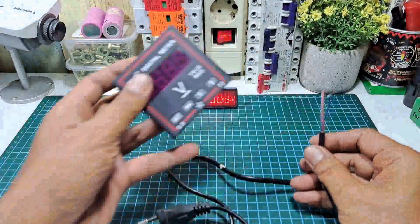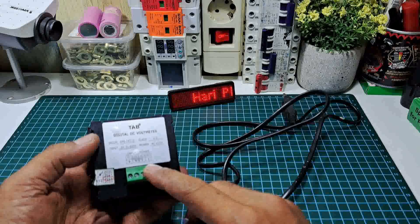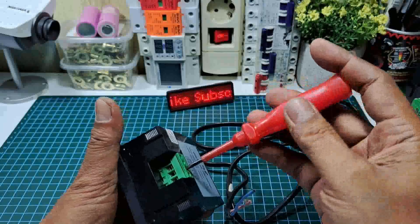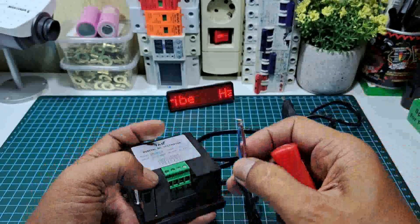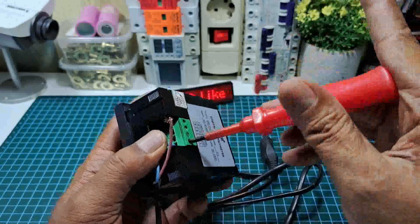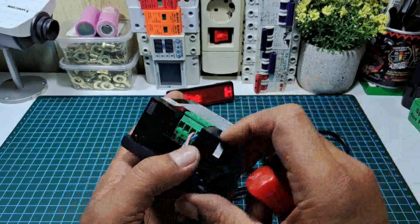Voltmeter ini kita menggunakan power AC 220V dengan kabel seperti ini, kita akan pasang ke power 220V yaitu di pin nomor 1 dan nomor 2. Langsung kita pasang dengan menggunakan obeng minus, kita kendorkan baru kita pasangkan. Langsung kita kencangkan kabel fase dan kabel netral kita masukkan juga, sudah masuk.